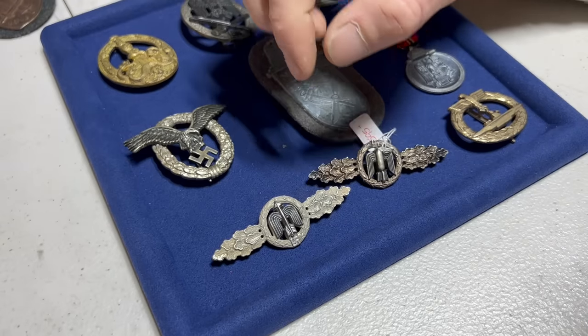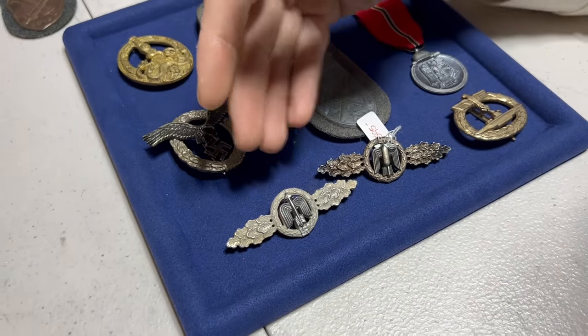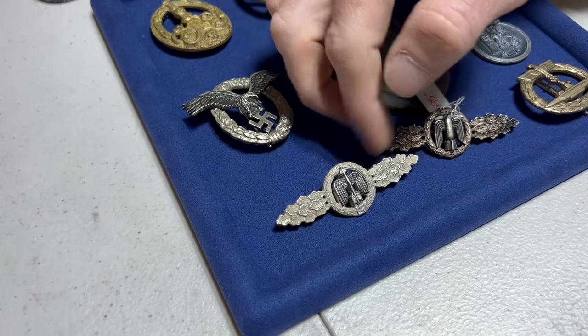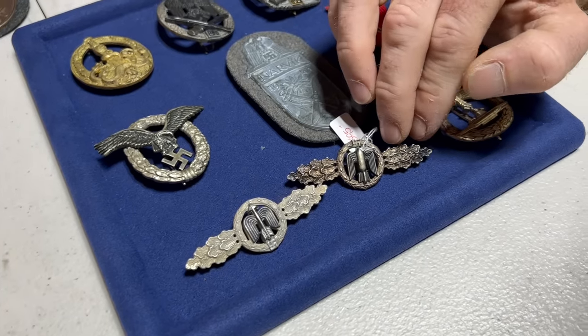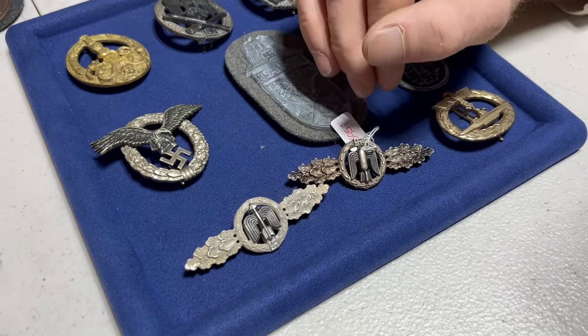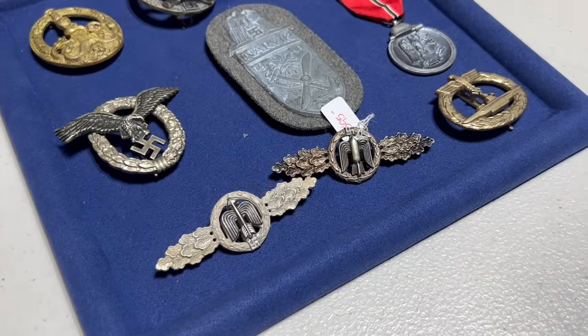Another thing is the base metal on this fake is also incorrect. This would be a zinc base badge with this type of finish, whereas on the brass base badges you have a much higher quality finish — either a plating or some type of high frosting.